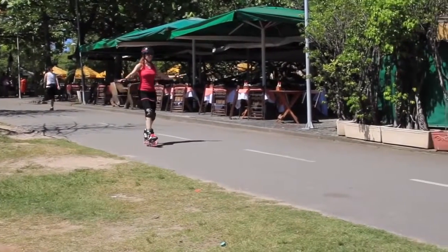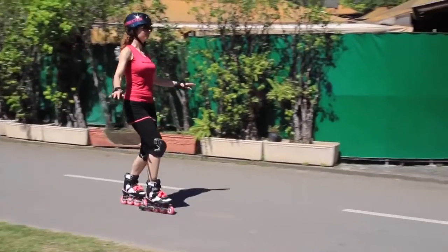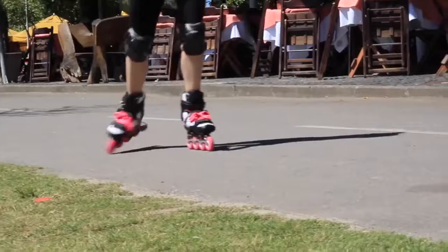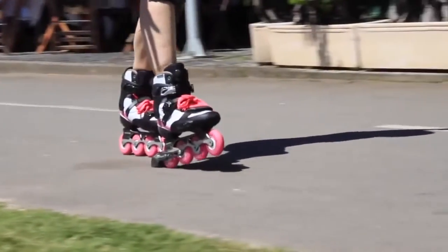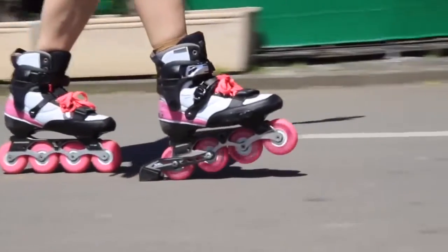Once you've mastered a new stop on the flat, try it out on a gentle slope. First, just control your speed down the slope. Then challenge yourself to actually stop on the slope. Then go and find a slightly steeper slope and repeat that process.